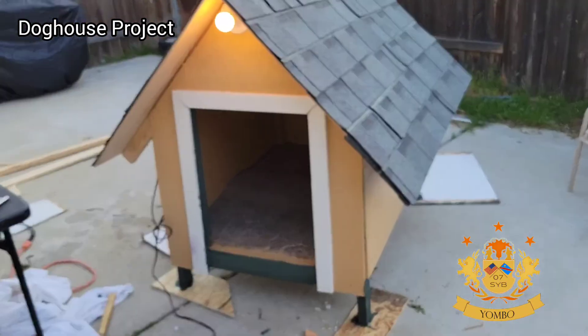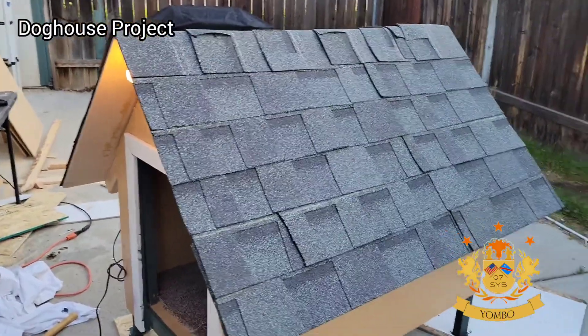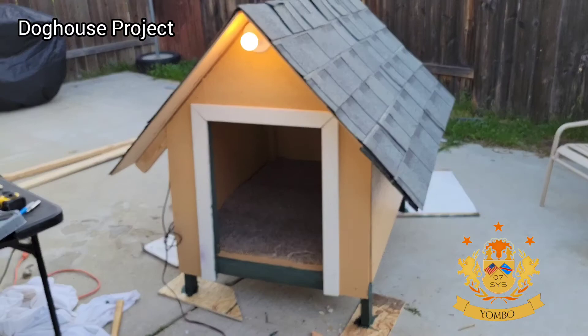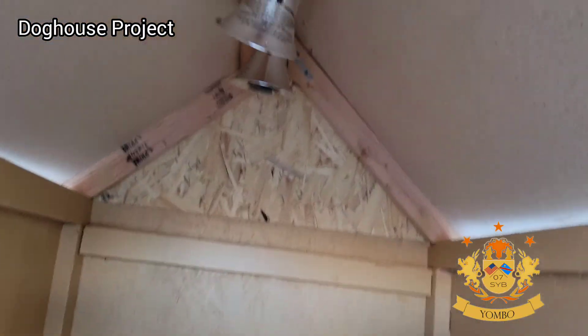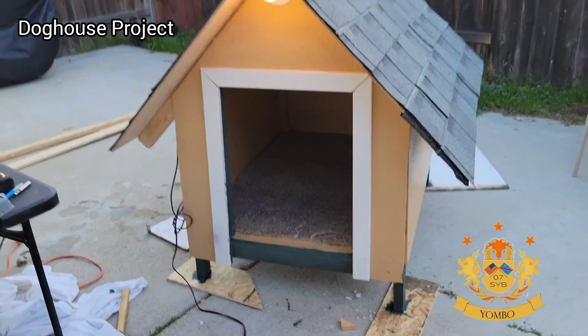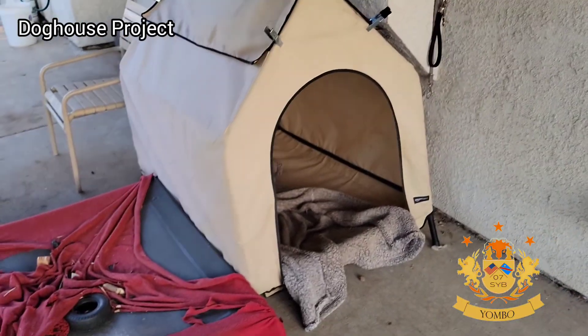You might wonder why I put a light on it — I'm not trying to be fancy. The light is there because I have two heat lamps inside and they don't have a visible indicator. In order to know if the heat lamps are on or off, I needed to put another light outside just to make sure.